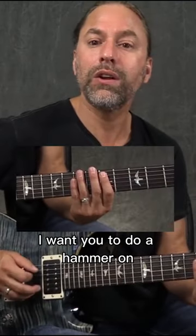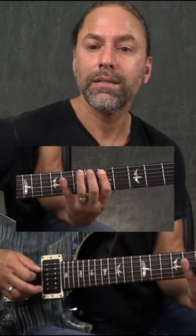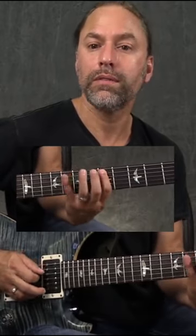What I want you to try and do is this: do a hammer-on and pull-off from the five to the six, and then you're going to go down to the eight, down to the five.